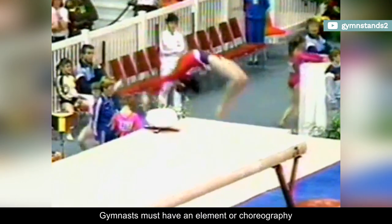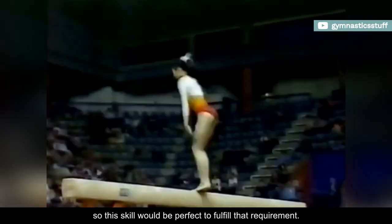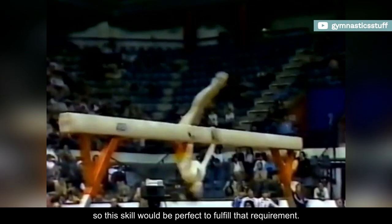Gymnasts must have an element or choreography touching the beam with a part of the torso, which includes the thigh, knee, or head, to avoid a 0.1 deduction, so this skill would be perfect to fulfill that requirement.